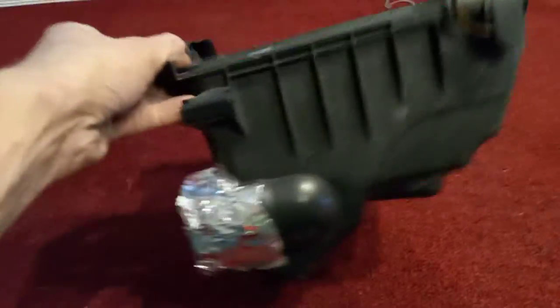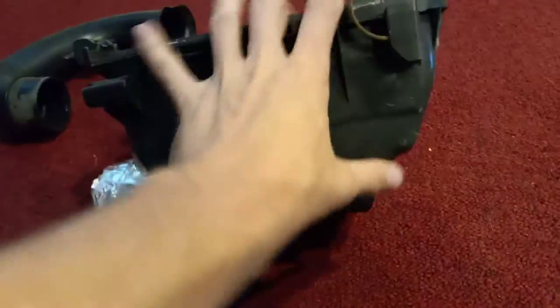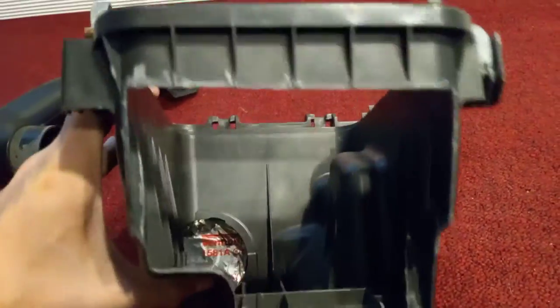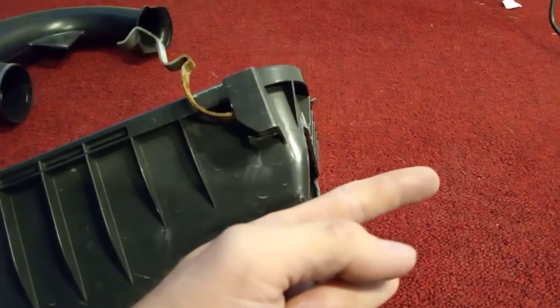I'm going to be going over my intake mod for my 2010 Yaris. This is the bottom half of the airbox, and what I did was I just cut this huge hole right in the side of it, and this hole faces the driver's side of the car.